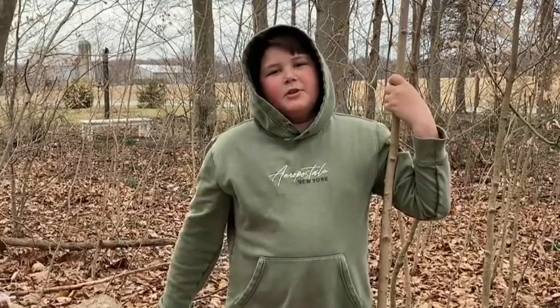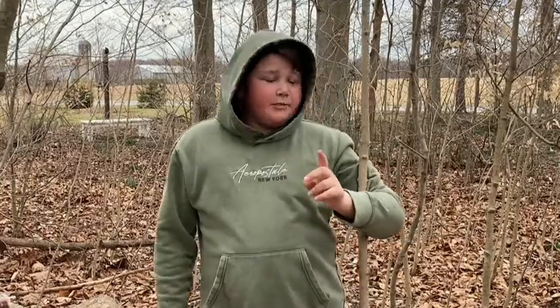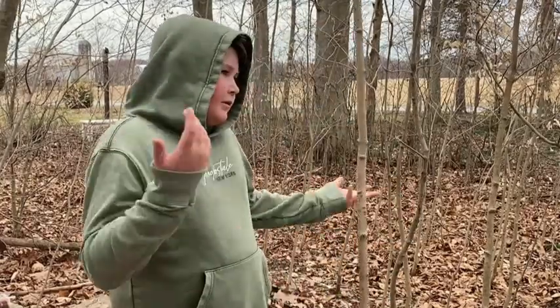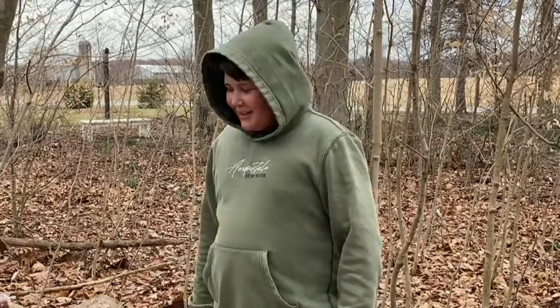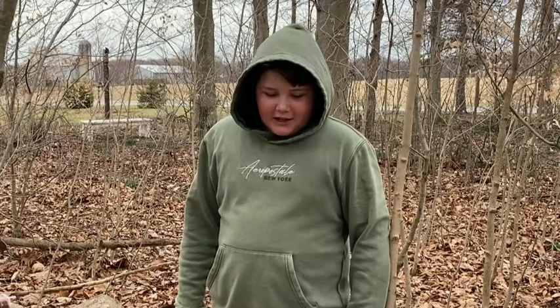What's going on guys, welcome back to What's Up in the Woods. Today we're at the campsite — this is the first time I've ever seen this campsite. It's pretty good, needs a lot of work though. It was a good start, wasn't great though.